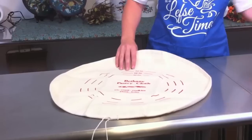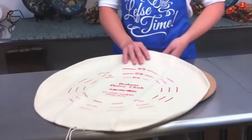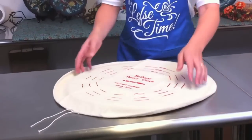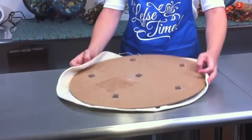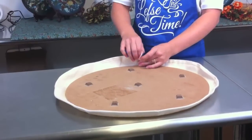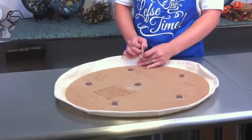To apply the pastry cloth to a board, let me grab my board here. We'll just lay it over the top, kind of stretch it out. We're going to turn it over, kind of want to center it, and then it's as easy as pulling these strings.